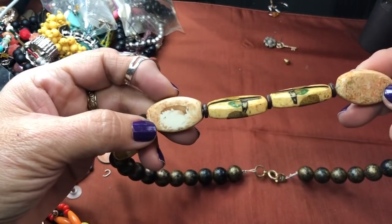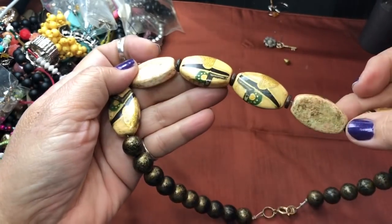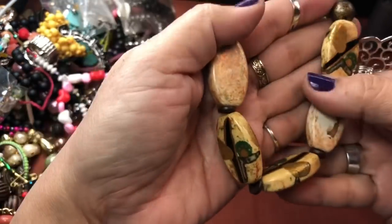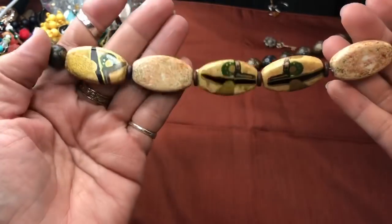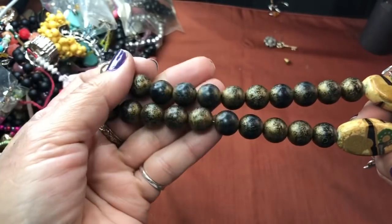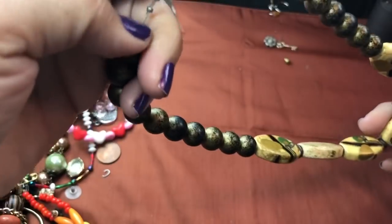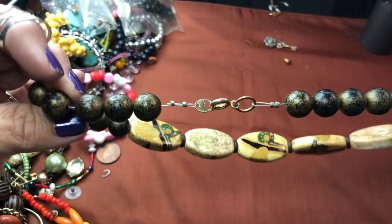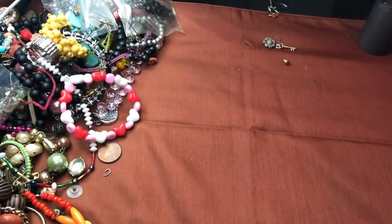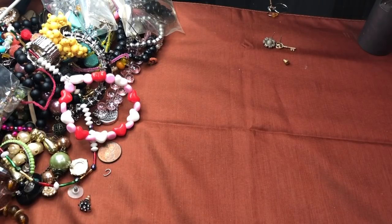These are interesting beads — I believe they're just like decoupage wood. Very interesting designs, really nice. And these are wood as well, kind of a splatter paint on them. The stringing was not that well done — a lot of space there — but nonetheless it's a nice one. Let me put that in the bead lot, because that's a nice design on the beads.